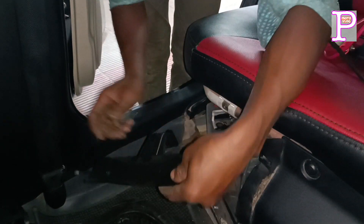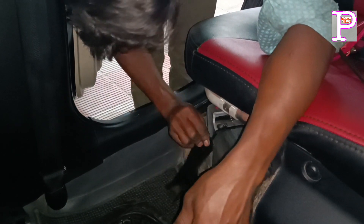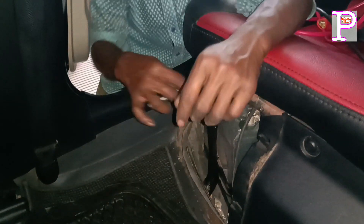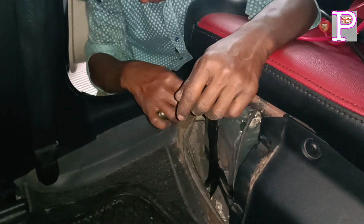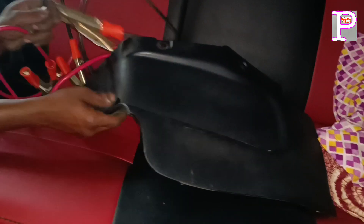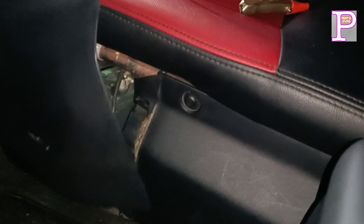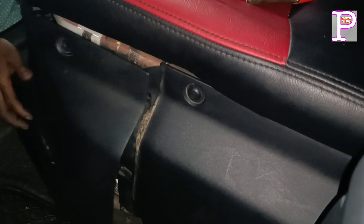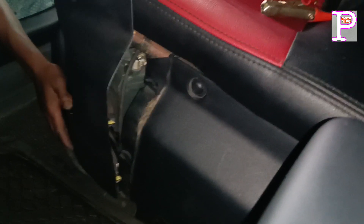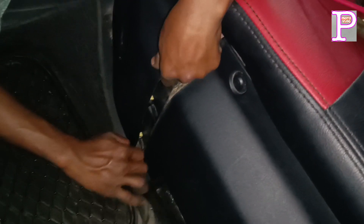The steel cover is fitted back in place. Hybrid Garage — start to get the battery and start. I will see you later.